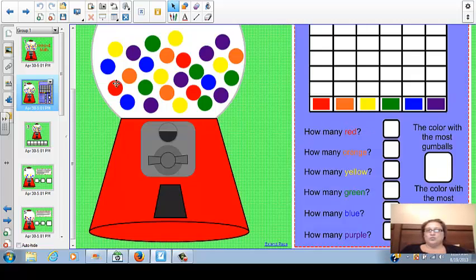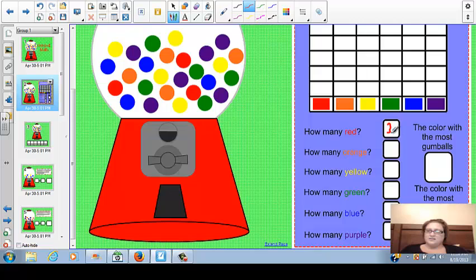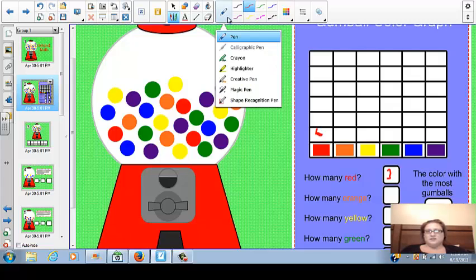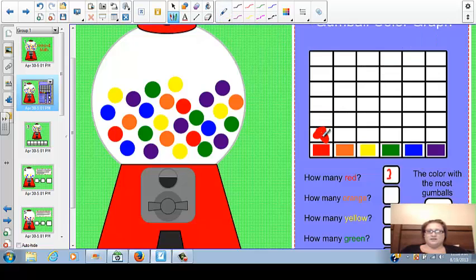Let's go over here to the how many red. One, two, three — so there's three red gumballs. Let's color in the three red gumballs real quick. I want to use the color red for that, so let's go back over and find red. We'll do the three red and then go up here and shade. There's already one, so we would do the one — let's see if we can get the pen a little bigger. There's one, two, three. So the student would come up and just add the two blocks, and there's the three gumballs.